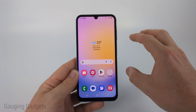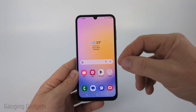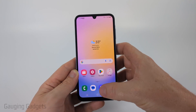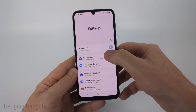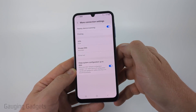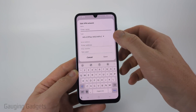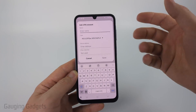The first method for setting up a VPN is to configure it in the settings — this is what you'd do for a work or school VPN. Swipe up and find and select Settings, then select Connections, then More Connection Settings at the bottom, and then select VPN. From there select the three dots in the top right and select Add VPN Profile, and then you can enter the information for your work or school VPN to connect to their system.